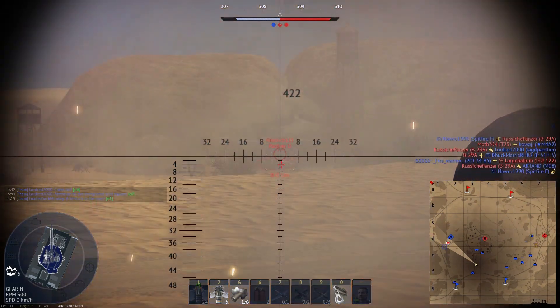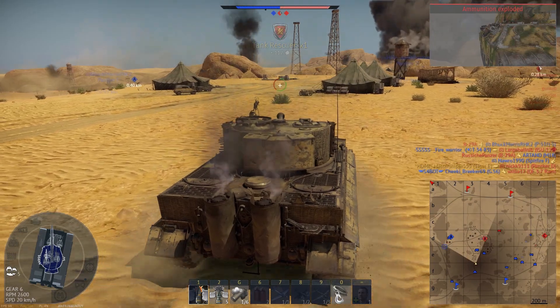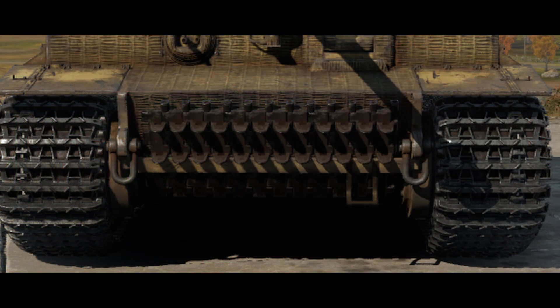There is barely any change in armor between the two. The differences lie in the thickness of the top of the turret and where the spare tracks are kept. The top of the Tiger H1 is 26mm, where the E is 40mm. The E also has spare tracks over its lower glacis.